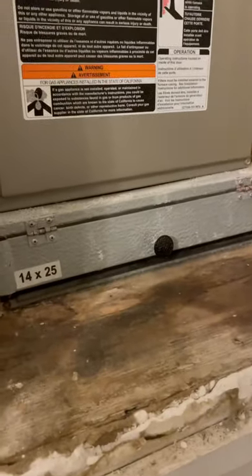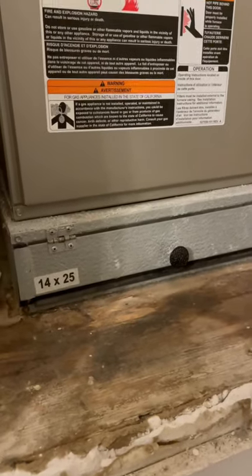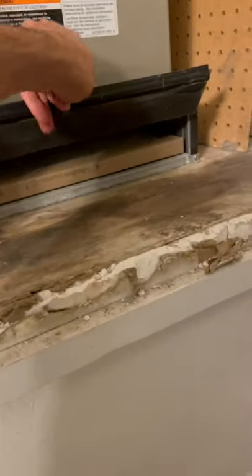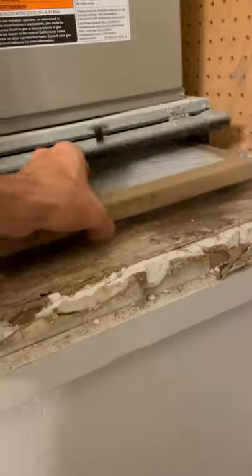In this short video I want to show you how to change the air filter on your furnace. You need to access the filter, so open up this side and take the old filter out.